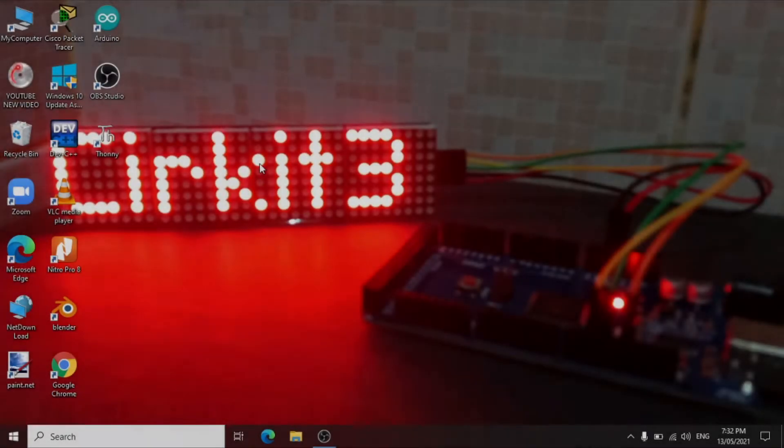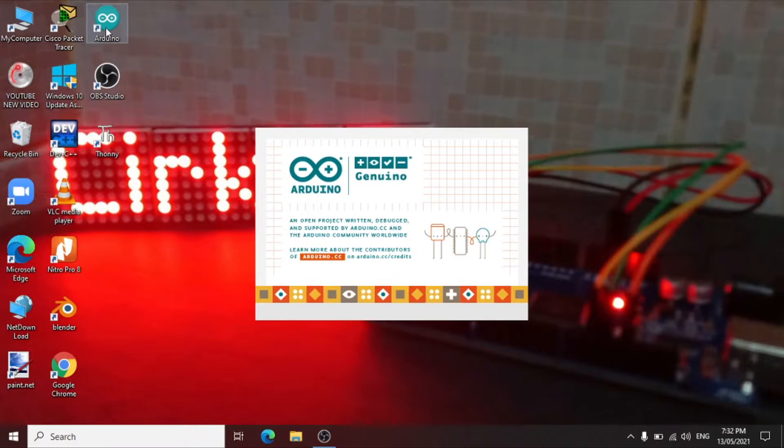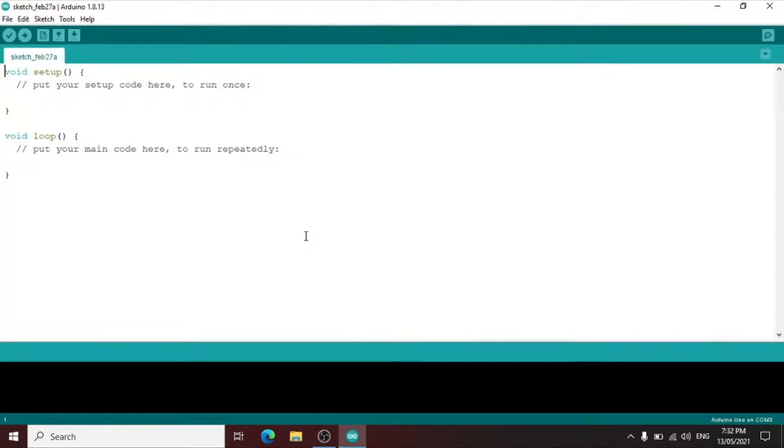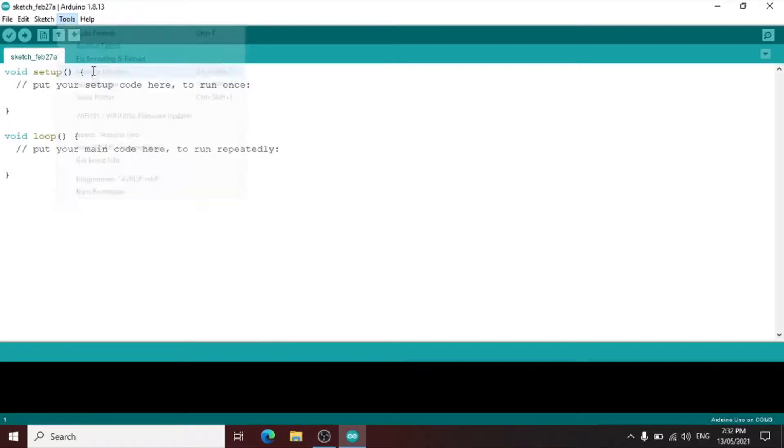After we connect the Arduino Uno connector to our laptop and computer, let us now open the Arduino IDE — the integrated development environment — for the RFID RC522 program. After we open the IDE, let us go to Tools and click Manage Libraries to install the libraries for RC522.